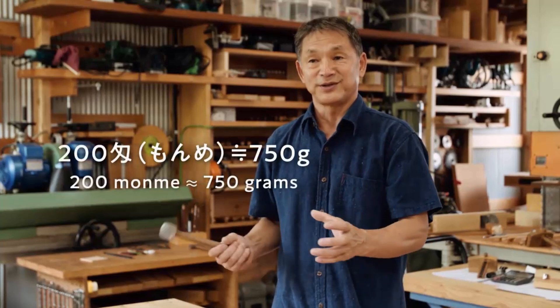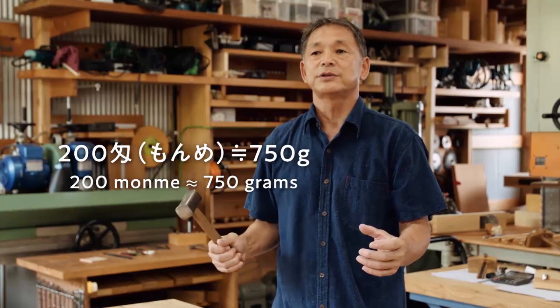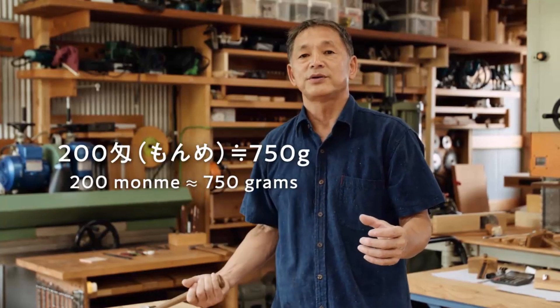You must use a good quality blade to carve this kind of hardwood. Furthermore, it requires heavy Japanese hammers called genno, which weigh 200 mon, or around 750 grams. These hammers were used by craftsmen in the Edo period who specialized in cutting mortises.